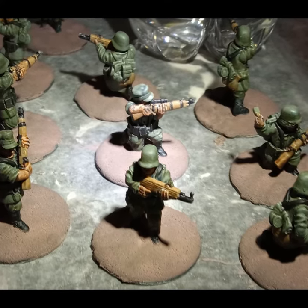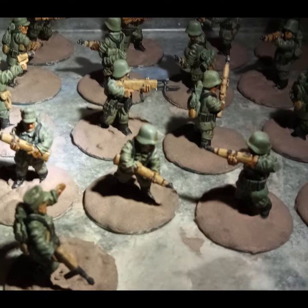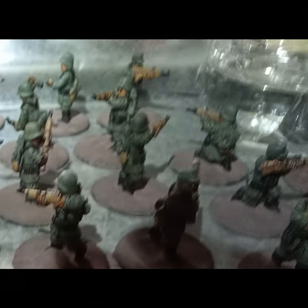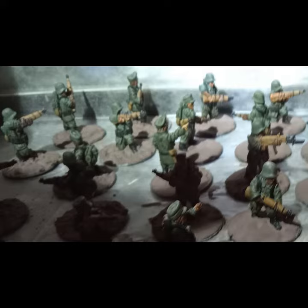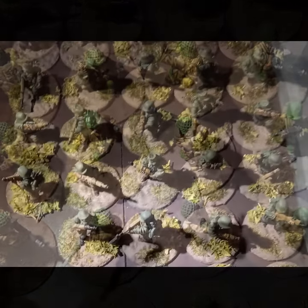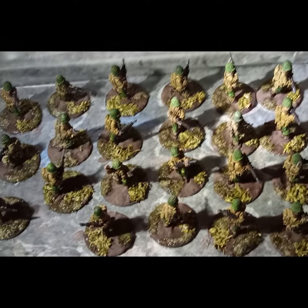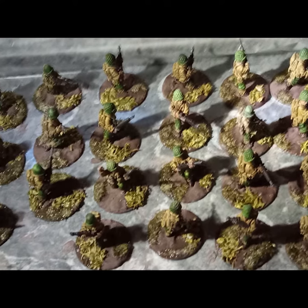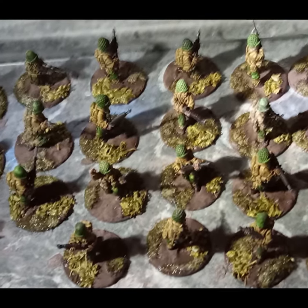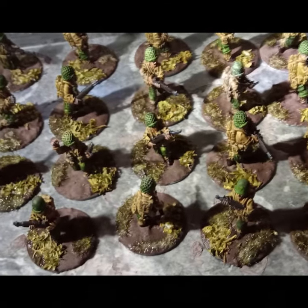The weekend finally — I now have time to add the basing grid to the models, first the Germans then the Americans. I then added small patches of static grass. Then I applied some ground clutter like leaves and sticks — they are just tea leaves, oregano, and ground up bark mixed together. After the glue set, I sealed it with 10% white glue and water applied with a pipette, soaked thoroughly.